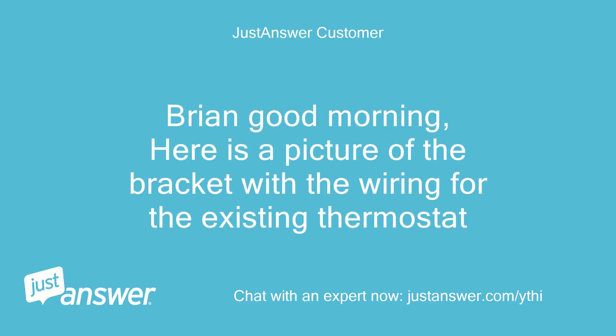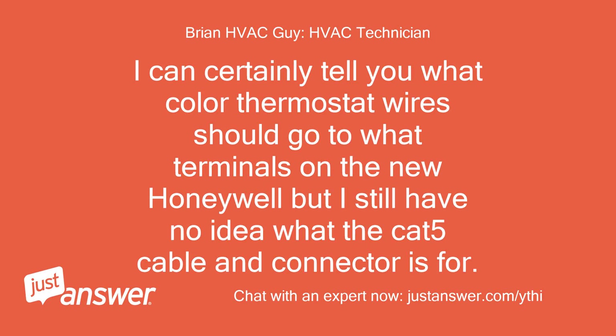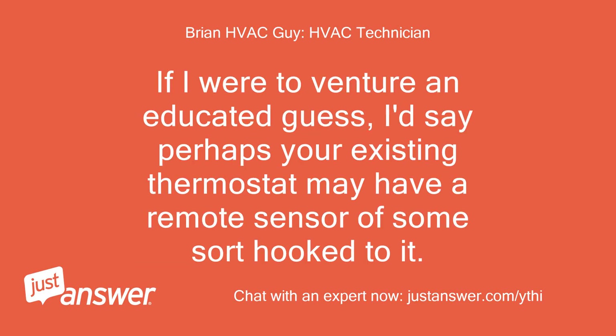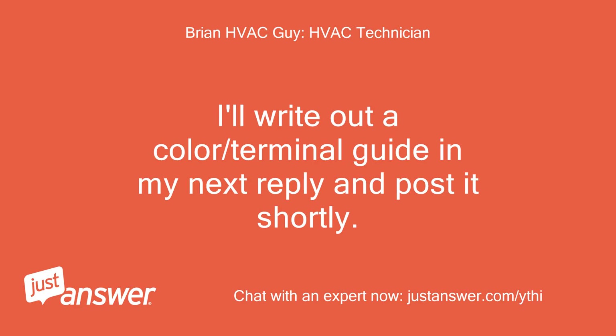Brian, good morning — here is a picture of the bracket with the wiring for the existing thermostat. Thanks for that picture. I can certainly tell you what color thermostat wires should go to what terminals on the new Honeywell, but I still have no idea what the CAT5 cable and connector is for. If I were to venture an educated guess, I'd say perhaps your existing thermostat may have a remote sensor of some sort hooked to it. If that old thermostat has a make and model number on it, I may be able to give you a better idea of what that second cable/connector is for. I'll write out a color/terminal guide in my next reply and post it shortly.